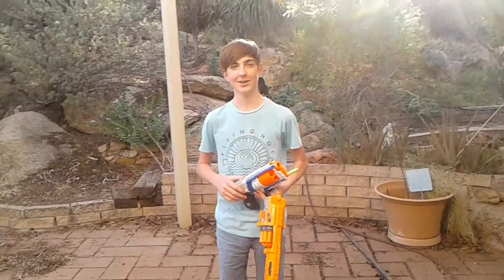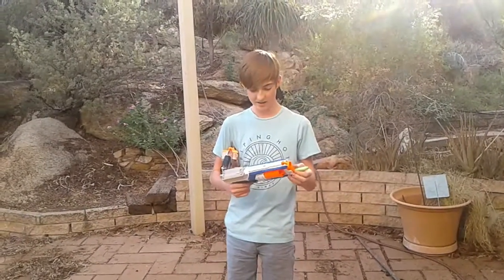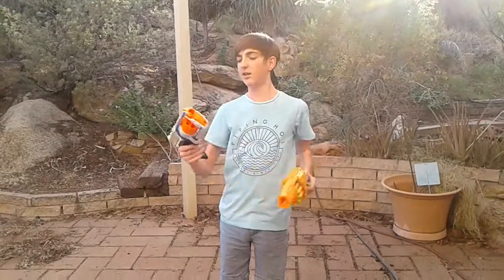Hello everybody, this is CybercloneAlpha here with the squeaky voice team. Hello everybody, so here on CybercloneAlpha's channel he has helped me mod some of my guns.